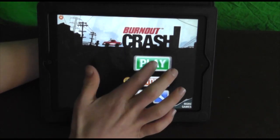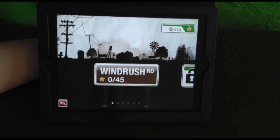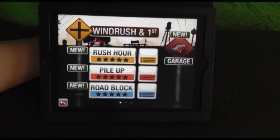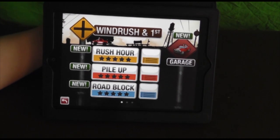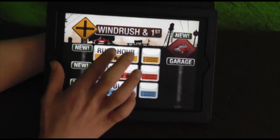But other than that, the app looks like a really great app, put together really well. It is what you would expect from Burnout — it is the Burnout crashing feature. It looks really great on the retina display for the new iPad. It's a pretty good app but it is a little overpriced at $4.99. I would have liked to see it more in the $2.99, $1.99, or even $0.99 price range.